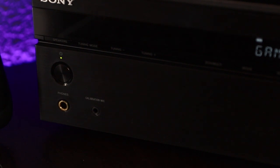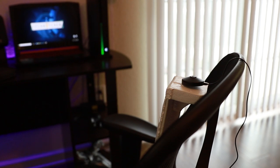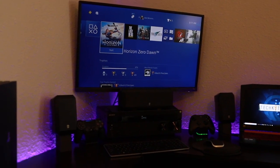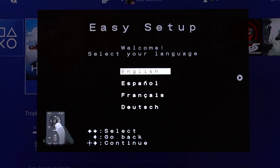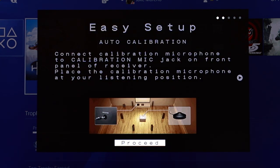Now let's get into the setup. Start by plugging in the calibration mic to get your levels set. Once you do that, place the microphone as close as possible to the actual listening position you'll be sitting in when gaming or watching TV, and try to position it at the same height your ears would be. Then hit the home button on the remote, go to the Easy Setup tab, click that, select your language, click Start, proceed through a couple of screens, and be sure to remove any obstacles between the mic and the speakers that normally wouldn't be there.